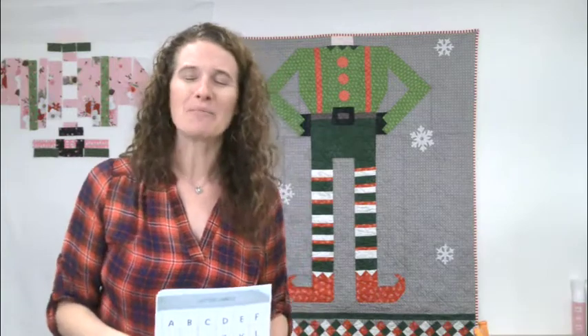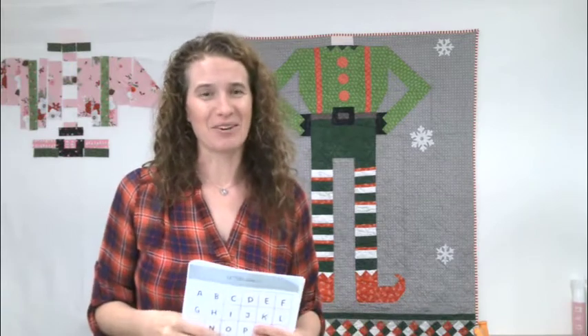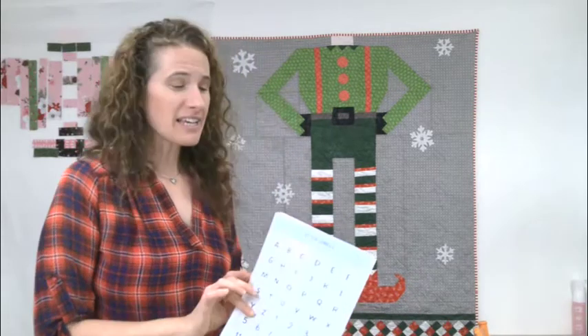The fun part — piecing it together! If you're just joining us, make sure you've signed up for the Bee and Elf quilt along, especially even if you've been on the newsletter before. There's a sign-up right on the home page of the Bee So Inspired website. People on that list will be drawn on December 1st for the grand prize.